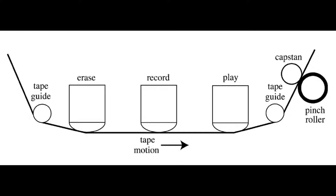Every tape deck has a special head to erase the tape. So when the tape travels from the left to the right, the tape will first encounter the erase head, and then the magnetic information that is already on the tape will get wiped. Then it will travel along the record head where a new signal will be recorded, and then along the playback head where you can listen to the recording. Make sure the tape gets wiped first — that ensures that you have a clean, undistorted, and noise-free recording.